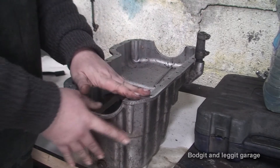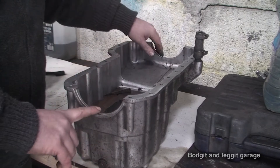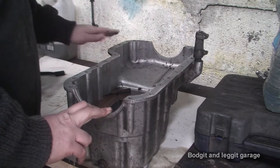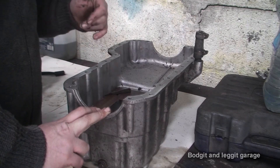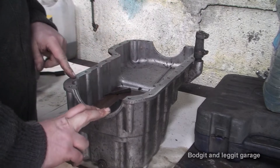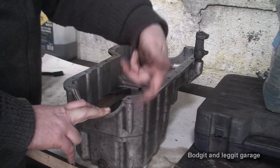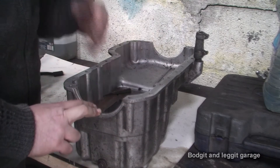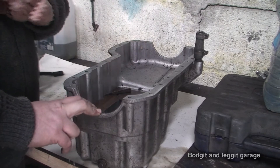Now I'm putting gaskets on this — I'm not going to put sealer. There are two special gaskets for either end and other gaskets here. I'm a big believer: if you don't have to seal things and there's a gasket, there's a gasket there for a reason. The other problem is if you use gasket sealer, especially with the bolts that are coming up through here and going into a block where they've nowhere to go, you can hydraulic lock the bolts, which can strip the threads and cause you no end of problems.